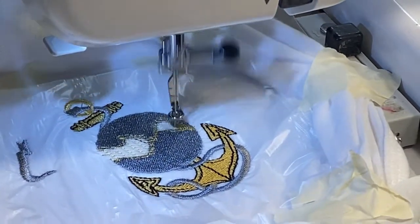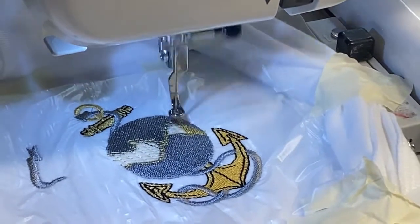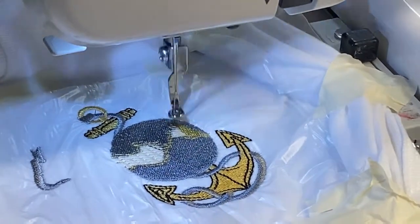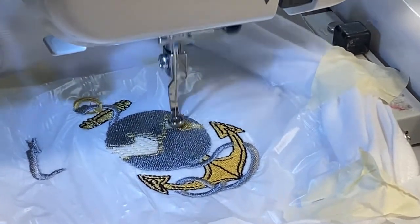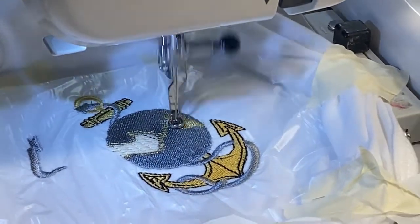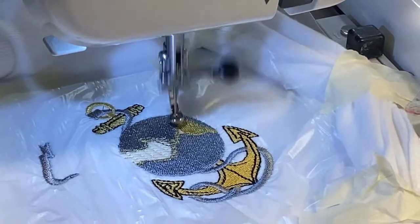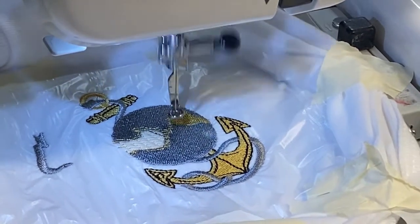Sorry you guys — I thought I started recording but it wasn't even recording. Anyway, I took the silver off and went back to gold. This is all just three colors. I'm back to gold — it's filling in the globe where the land part is. Once it's done I'll come back and show you, then put on the next color. There are eight different steps.